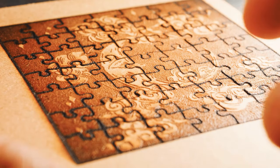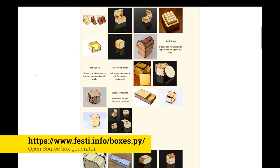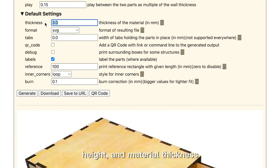Moving on, let's craft the box to keep our puzzle pieces safe. We suggest using a box generator. Select a box design with a drawer, input your dimensions for width, height, and material thickness, and then download the file.